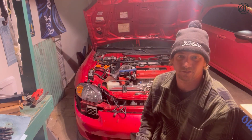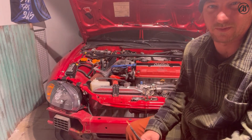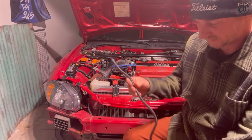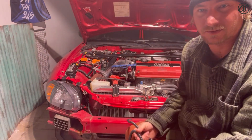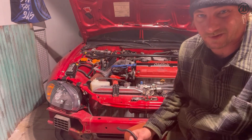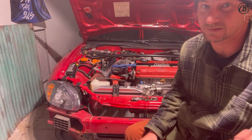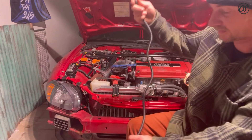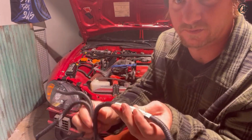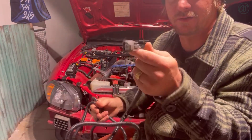Thanks for bearing with my camera skills — this is the first video I've ever been a part of. I've got a little tripod I'll be using. All of this is shot on the iPhone — I don't have fancy equipment, I just figured this is worthy for you guys to see. We're going to have this third harness here — it's the actual harness from Japan.